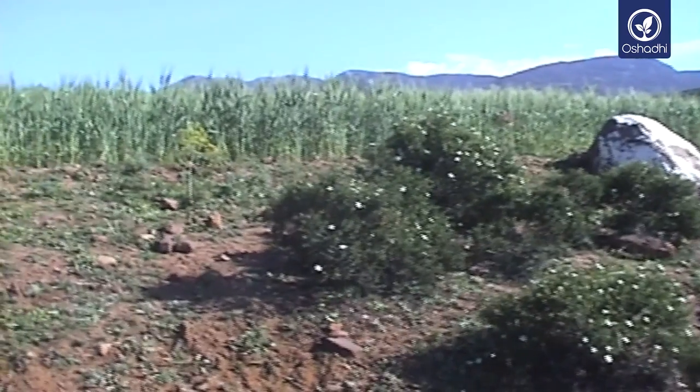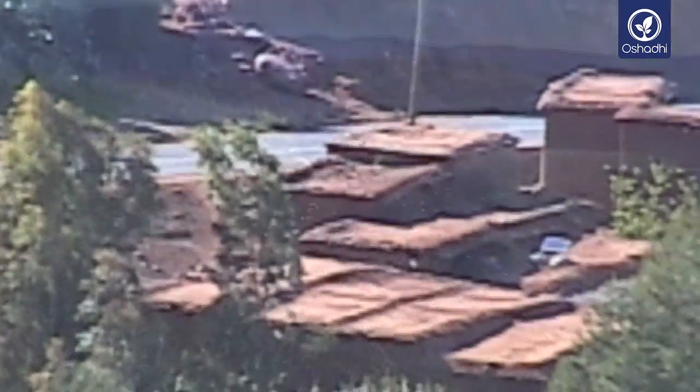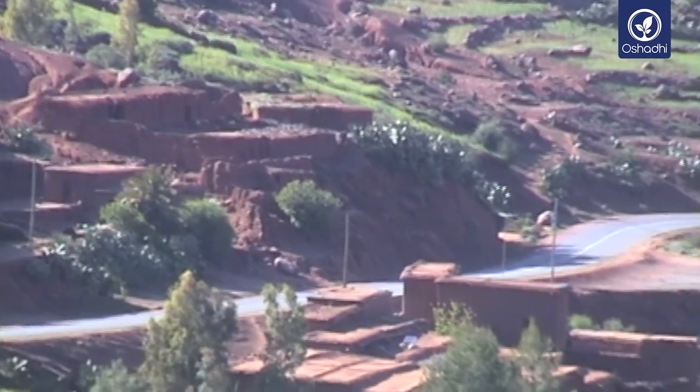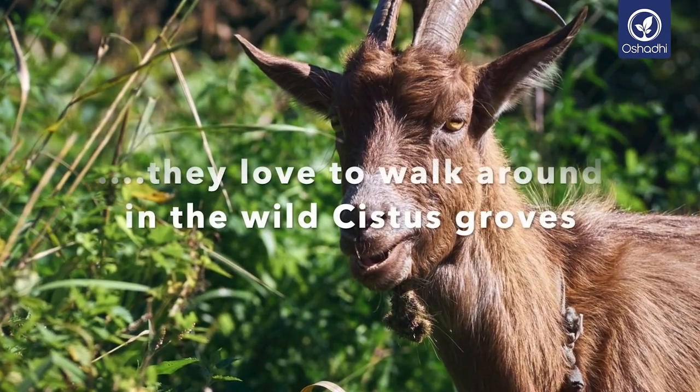Cistus ladaniferus is a species whose sticky leaves have been used for thousands of years to produce the labdanum resin, regarded as a wonderful panacea. In those times, people scraped the resin from the fur of goats or sheep having grazed among the rock roses.